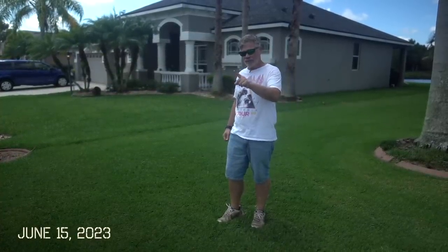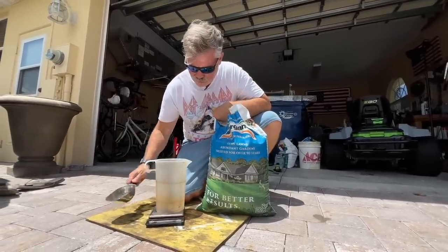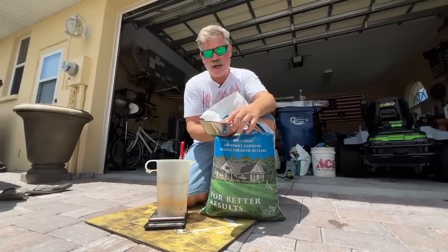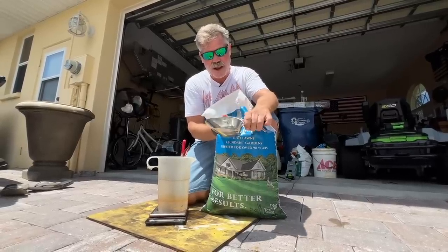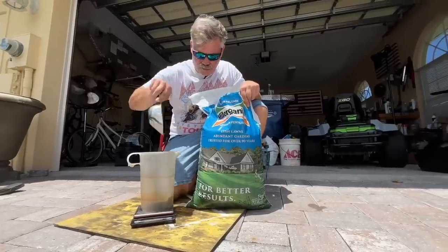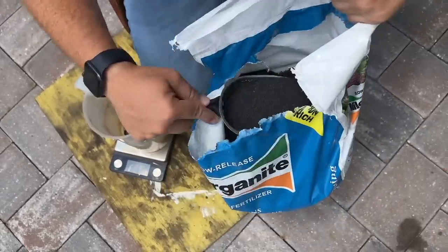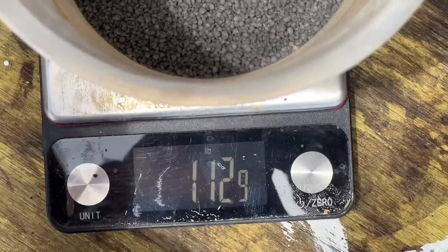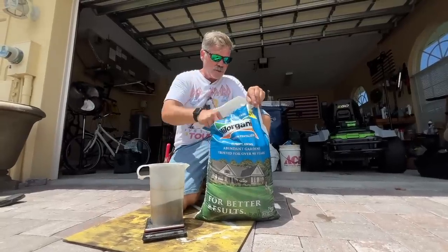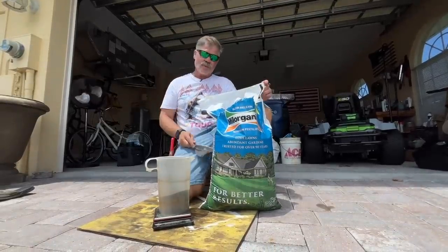Here's a quick tip: I've got a scale here with a cup tared to zero. This is a one-cup measuring scoop. Basically, three cups of Milorganite equals one pound in weight. So if you don't want to use a scale, three cups = one pound. I'm weighing it out to test it — 1.1 pounds. That's close enough. Three cups of Milorganite is one pound — it helps you with your math and your measurements.